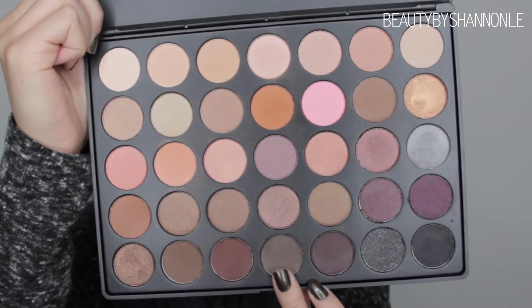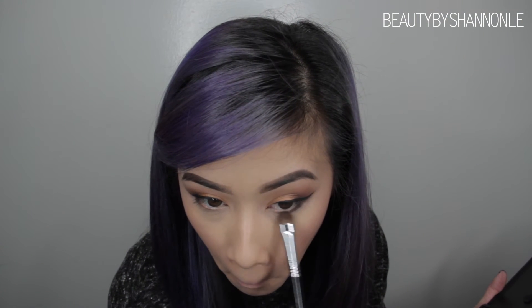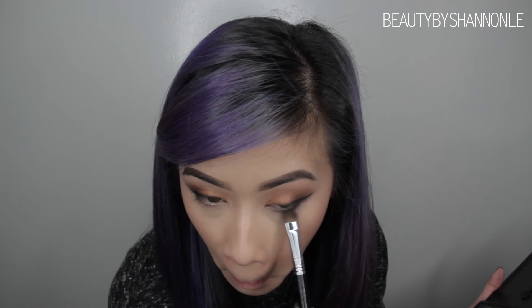For under my eye, I'm going to be taking this brown color from the Morphe palette and using a Sigma E55 shading brush. To help blend out that color, I'm going to be taking that very first orangey-peachy color we used and blending that out.